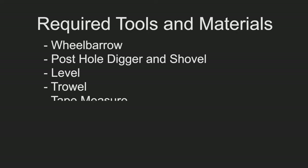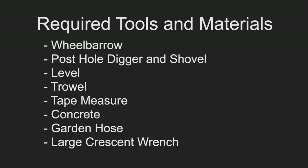For today's project we're going to need a wheelbarrow, post hole digger, and shovel, level, trowel, tape measure, concrete, garden hose, and a large crescent wrench.